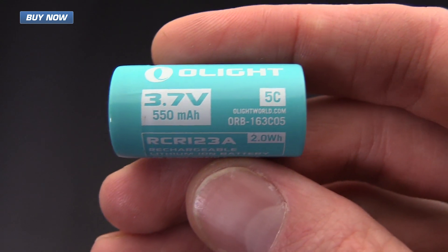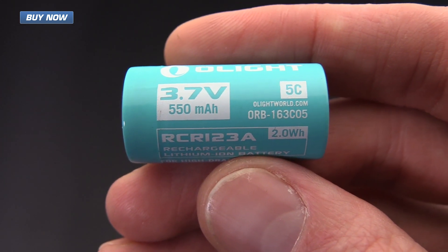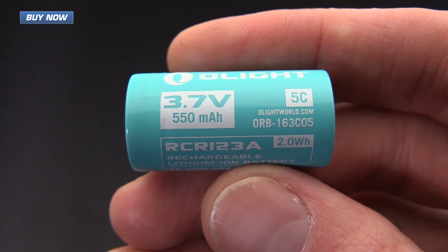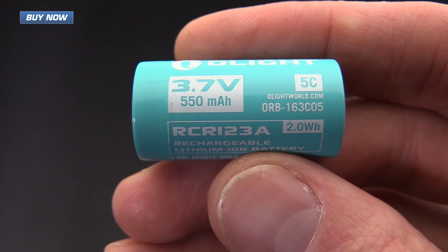The S1R Baton comes standard with an Olight RCR123A 3.7 volt 550 milliamp rechargeable battery included.